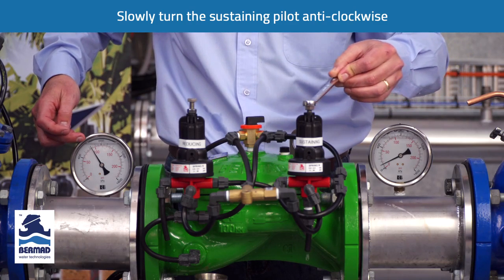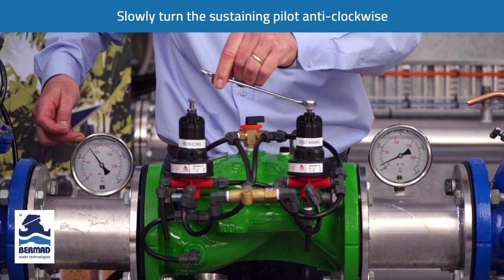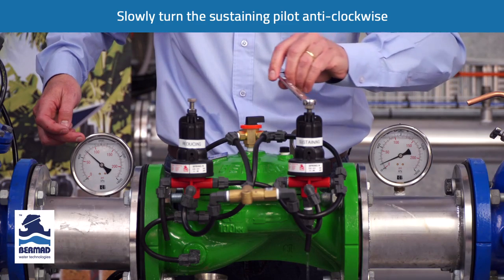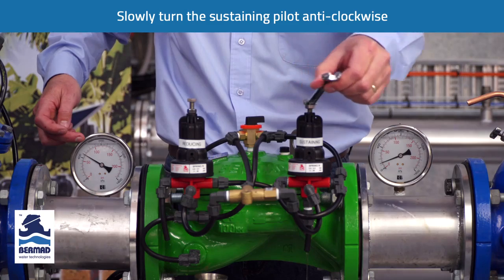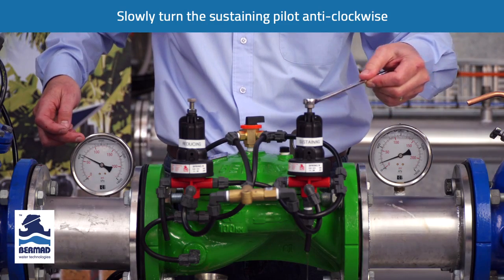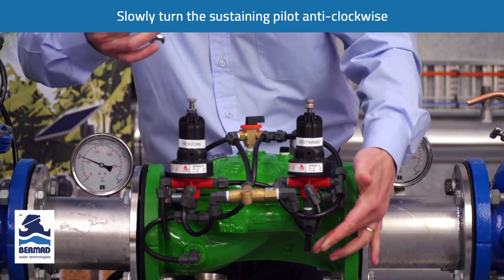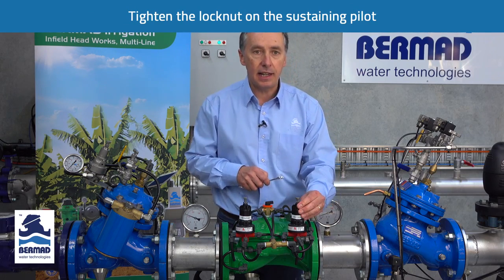As I slowly turn the bolt anti-clockwise, the upstream pressure is reducing. At 500 kPa I'll continue until I achieve a pressure of 400 kPa. When I stop turning the bolt anti-clockwise, the pilot has stopped venting and the system is stable. We've now set the sustaining at 400 kPa, so we tighten the lock nut and the sustaining is set.